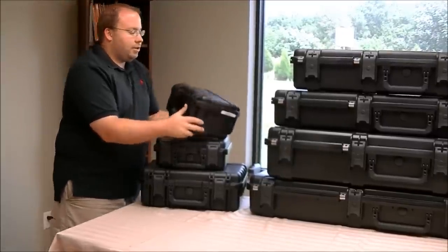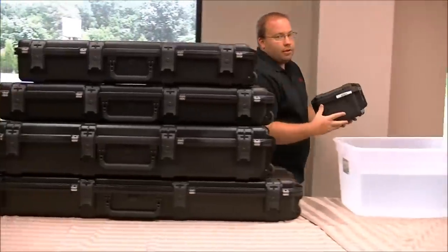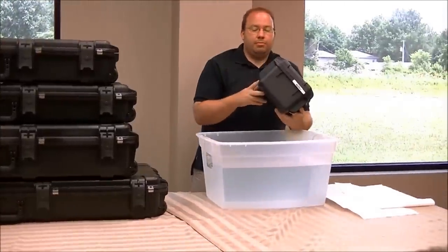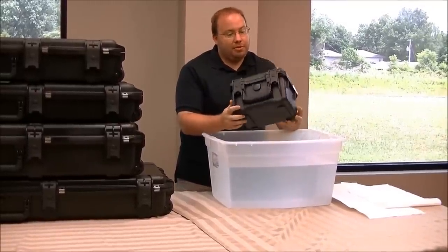We're actually going to take this case as a test and I'll show you that it is completely waterproof. Some brands say water resistant, but SKB — these are waterproof.